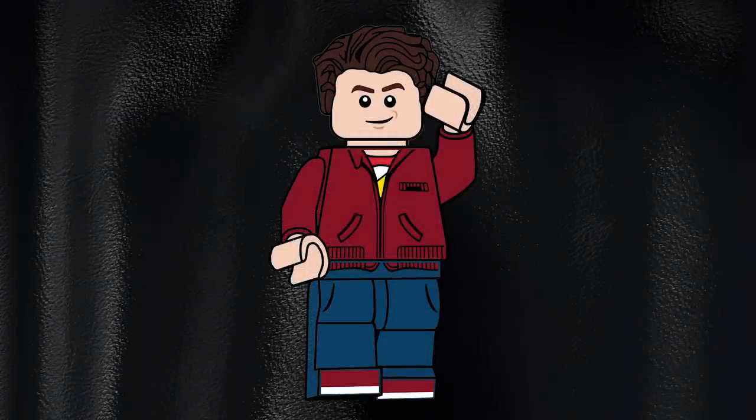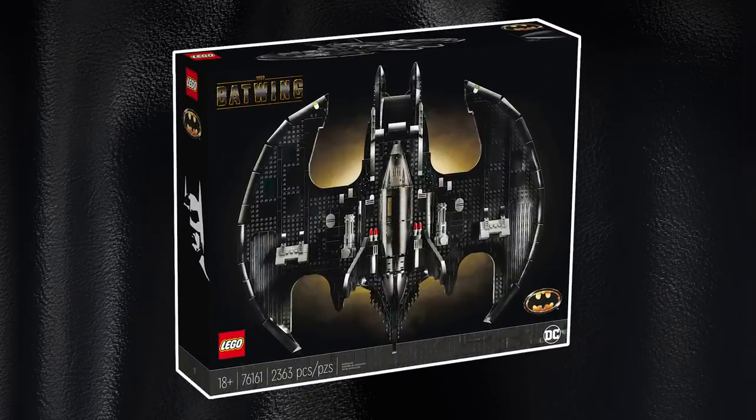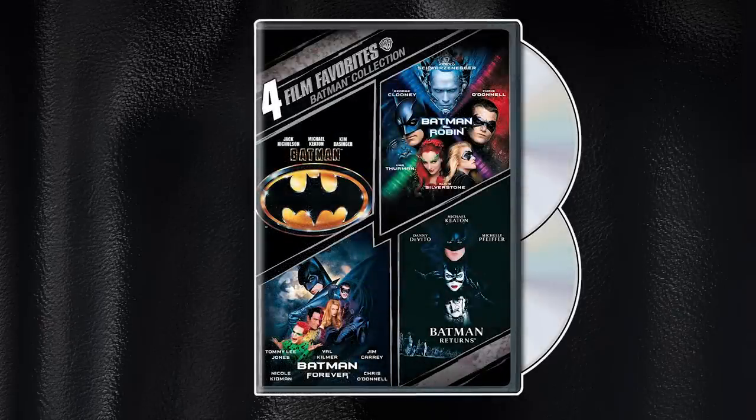Hello there everyone, AshenFlash here and welcome into a very special unexpected video that a lot of you may or may not have known existed. On my Discord I teased it a lot, and also on Instagram a little bit, but to tie in with the release of the brand new 1989 Batwing — which you can check a review out linked at the top here — I'm actually doing a CMF series of the four connected Batman films, the four core films.